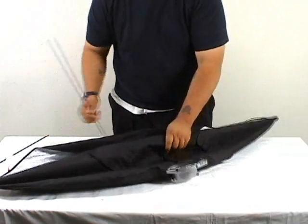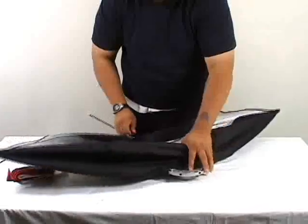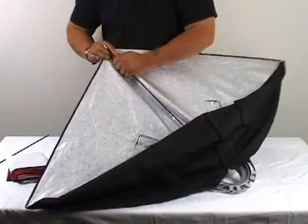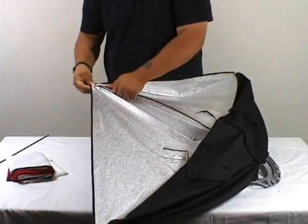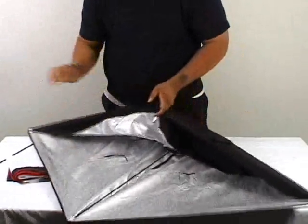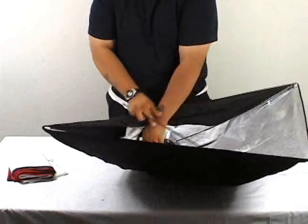Sometimes a little bit of extra effort is needed with some of these softboxes because there's a lot of bending of these rods that needs to take place. But as you'll see, that's what ends up helping keep the shape of the box — the tension between the rod and the outer cover.